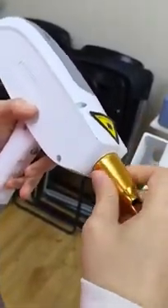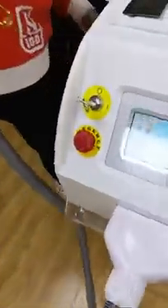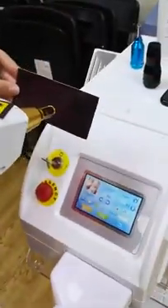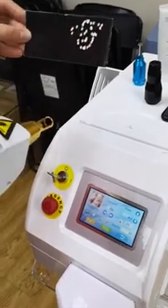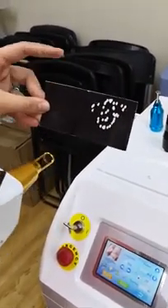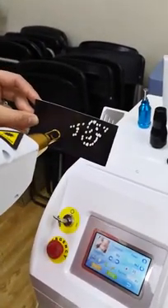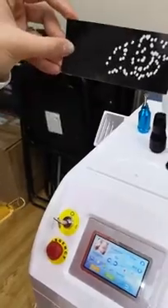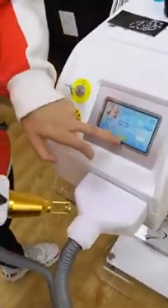Now let me show you the handle installation. You can see these are the handle pieces. Once installed, you can see how it looks. Now starting a demo — imagine this black paper is a black tattoo. You can see the power is very strong.